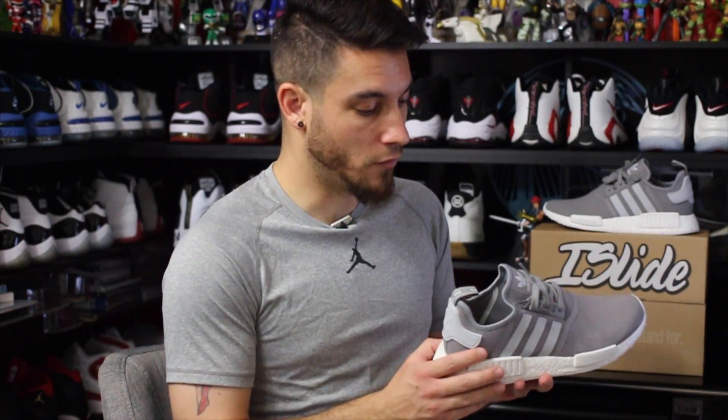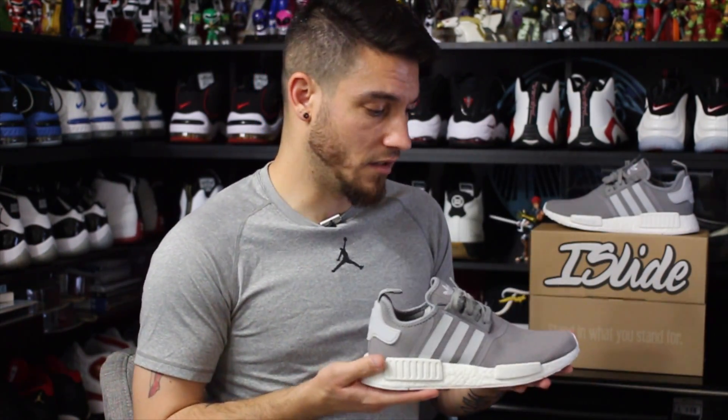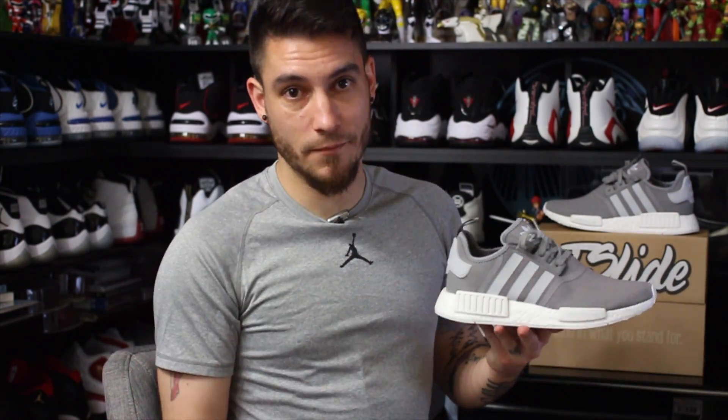As far as fit, I said this before and I'll say it again — I do feel these fit a little bit big. This is a size nine; I probably should have gone with an eight and a half. But I was unsure because these were my first two Adidas purchases of this model. I got one of each since I didn't know what was going on, and they don't carry these in stores anywhere near me.